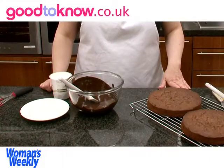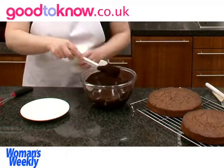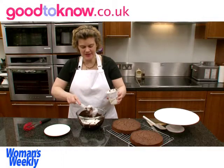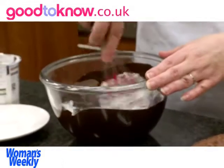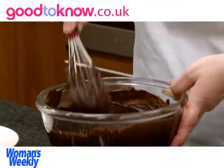Now for the frosting for the cake, I've melted the chocolate so it's nice and liquid, and I'm going to add the sour cream. This will set fairly quickly because the cream is nicely chilled. So I'm going to use a whisk to mix it together. When the frosting is nice and smooth, then it's ready to use.